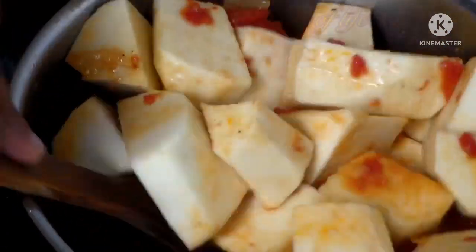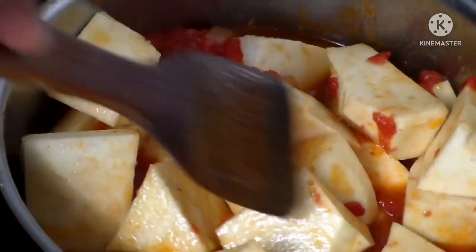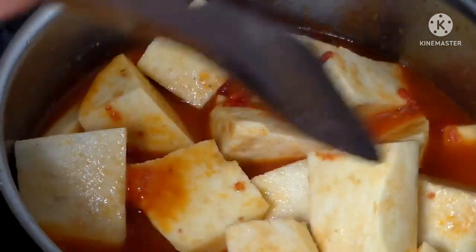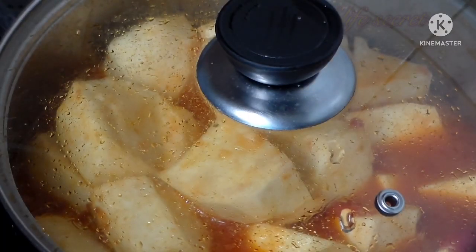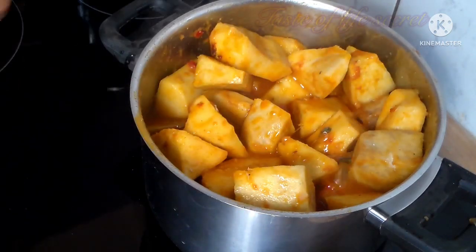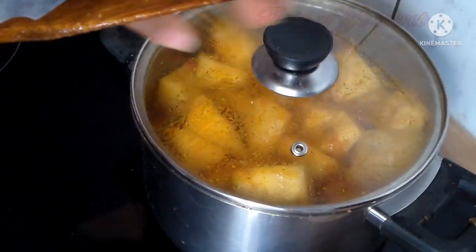Just stir it, then cover and let it cook. See, it's ready! This doesn't take time to cook at all.